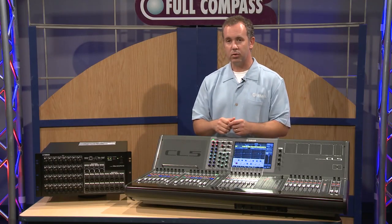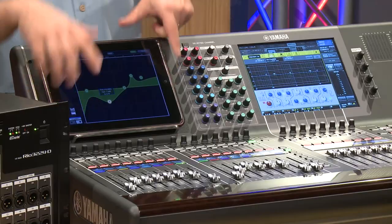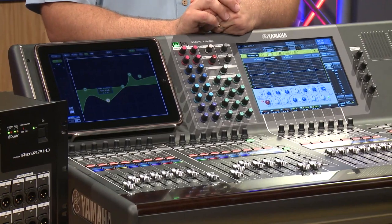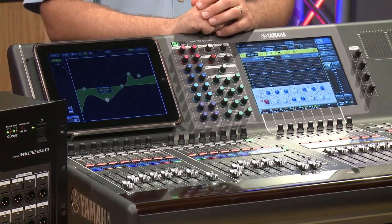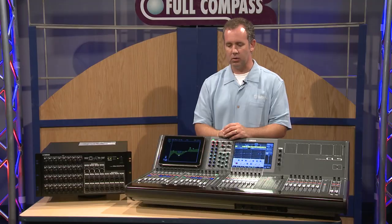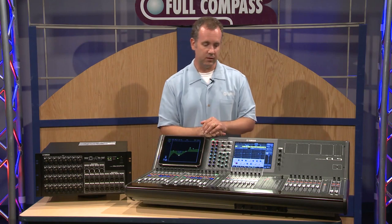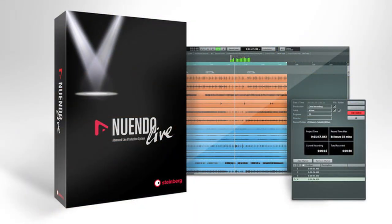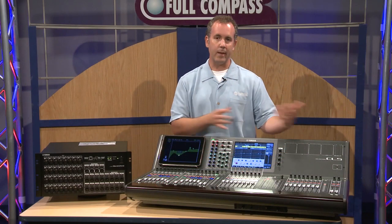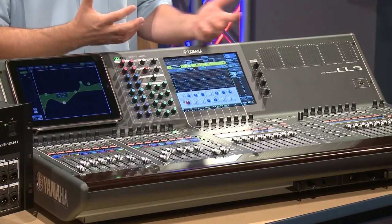Like our other mixer products, there is an iPad app and a convenient shelf to store your iPad. You can use our StageMix software with the mixer as well as the CL Editor — Mac or PC software to allow you more control of the mixer system. Also included with the purchase price is a version of Nuendo Live software for recording and playback directly off that Dante network to a Mac or PC, allowing you to capture your event and also play back for virtual soundcheck or training purposes.